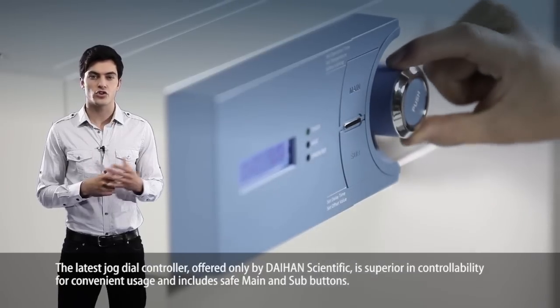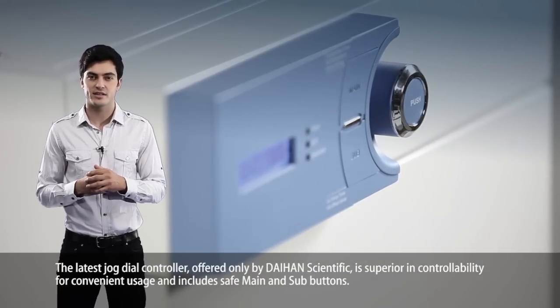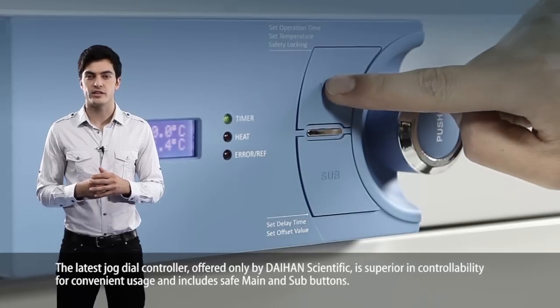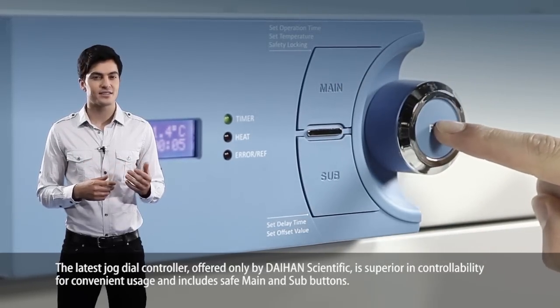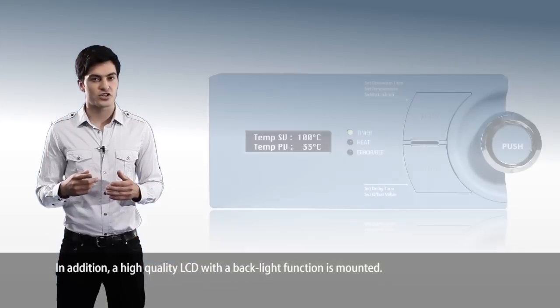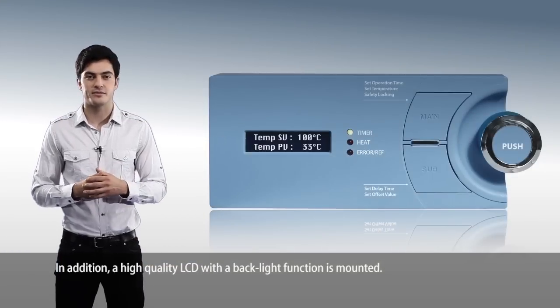The latest jog dial controller, offered only by Dayhan Scientific, is superior in controllability for convenient usage and includes safe main and sub buttons. In addition, a high-quality LCD with a backlight function is mounted.